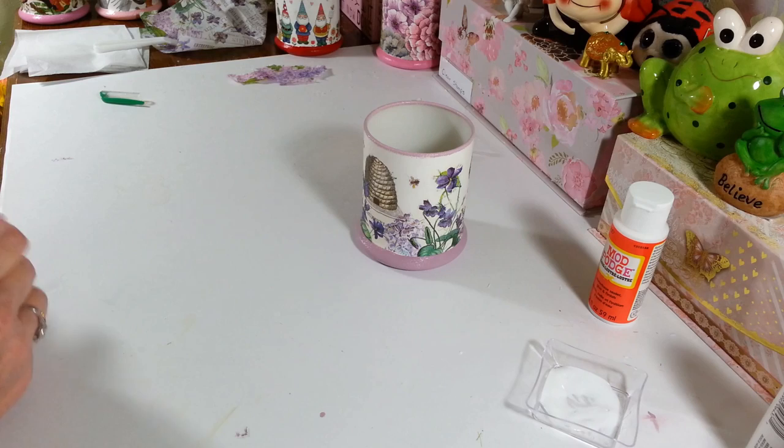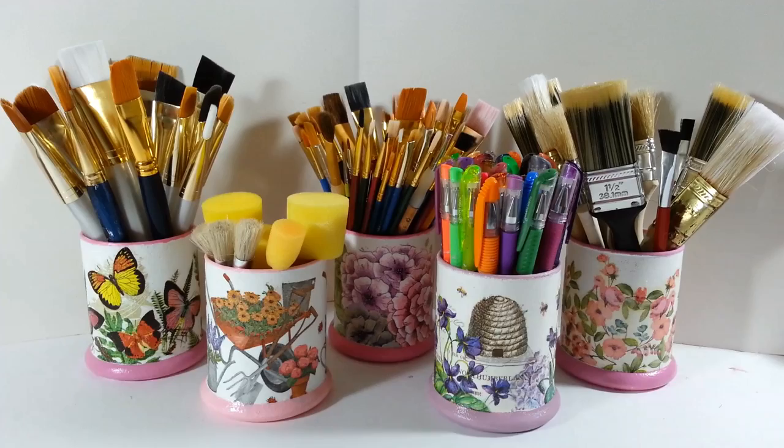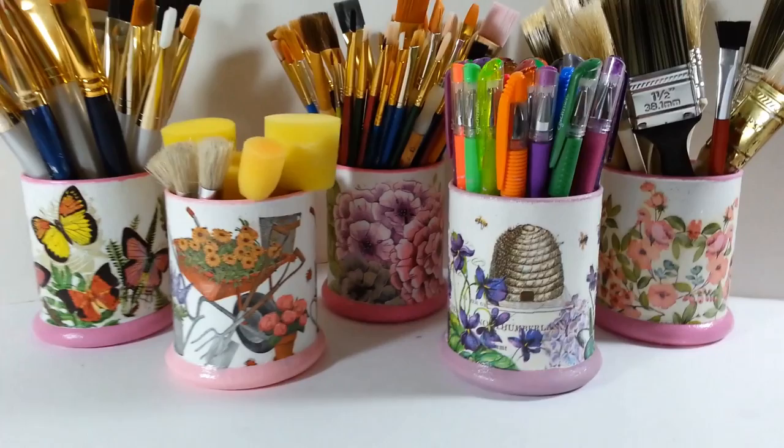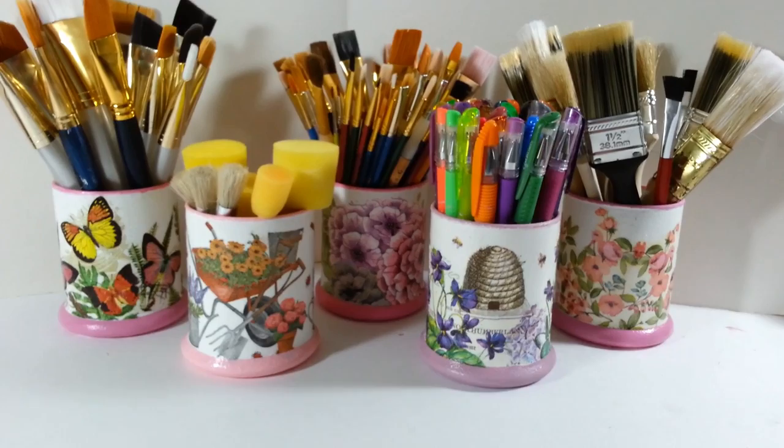Let me clean up this mess and set all these little guys up so they look really cute. There they are! I think they look so cute — these are so much nicer sitting on my craft table instead of just cans and little baskets. This will definitely brighten up my craft room. I just wanted to share since so many people were asking what they were and how I did them. Simple, easy, and a lot of fun to make. Thanks so much for watching, I hope you enjoyed this little project. I'll see you all next time — have a great day, everyone!